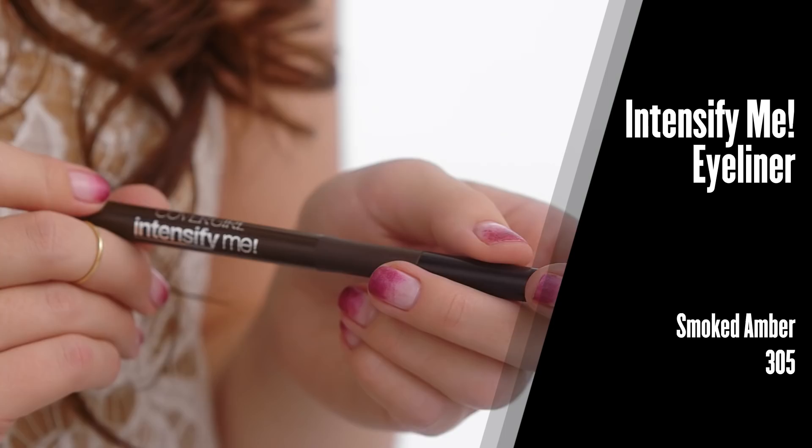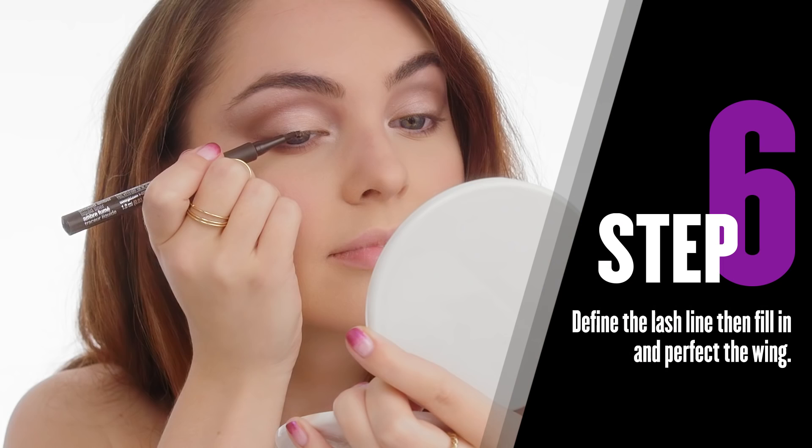Now that I'm all done with shadows, it's time to really intensify the look. I decided to go with a dark brown — this is in the shade Smoked Amber — and I love how it looks against the pink shadows. It just creates a softer look.